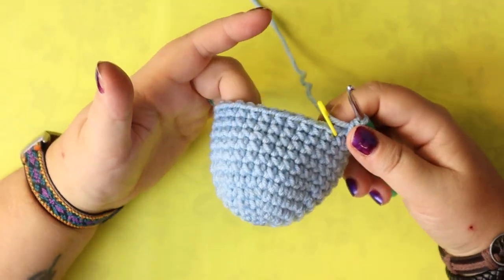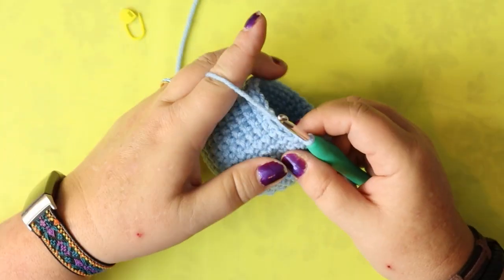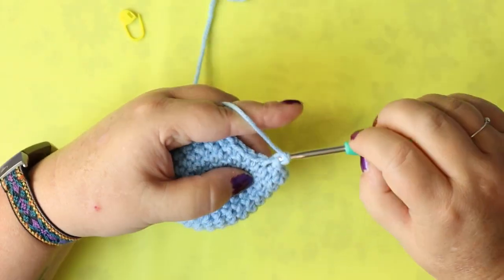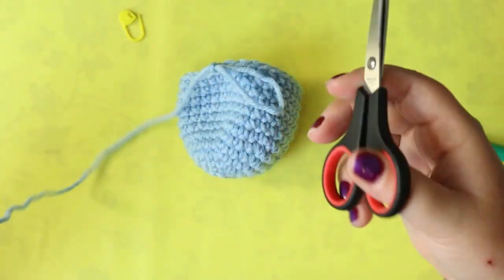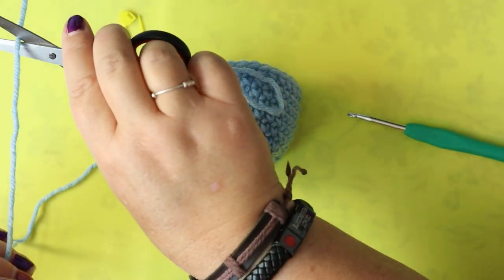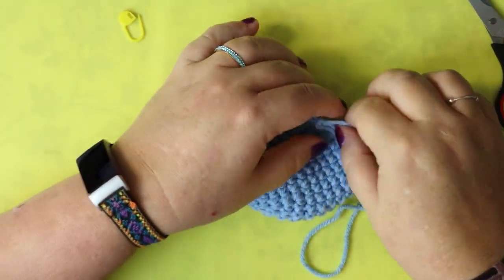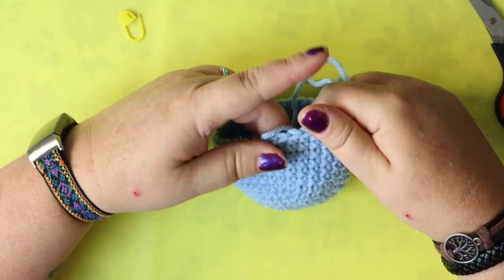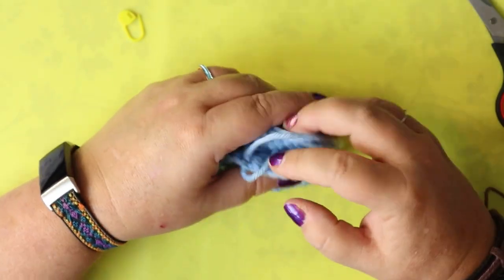So that's my eight rows. I am going to fasten off — one end needs a sewing tail and the other one we're going to stay attached to. So we can set this aside and move on to our upper jaw.